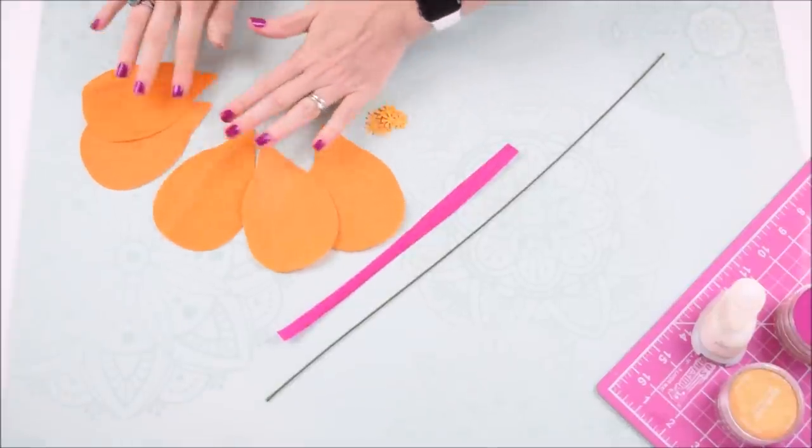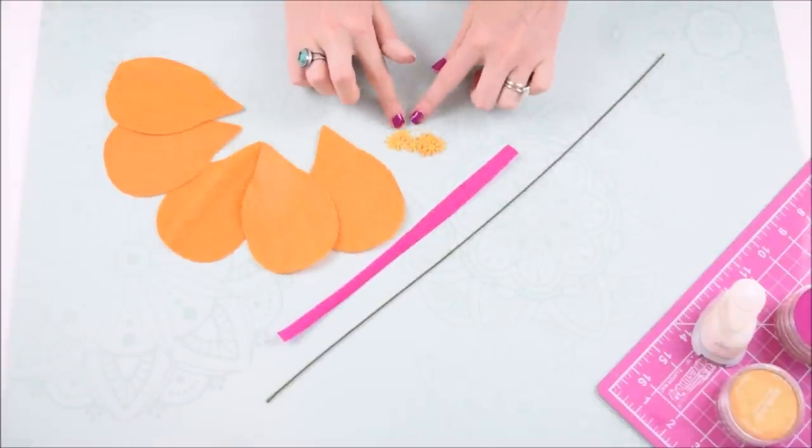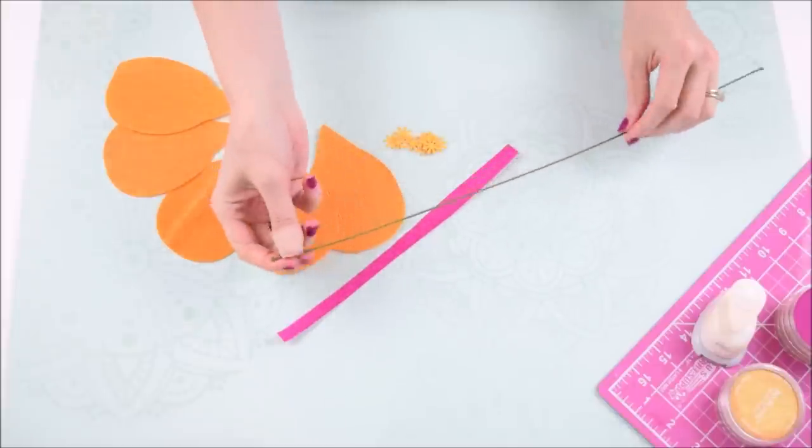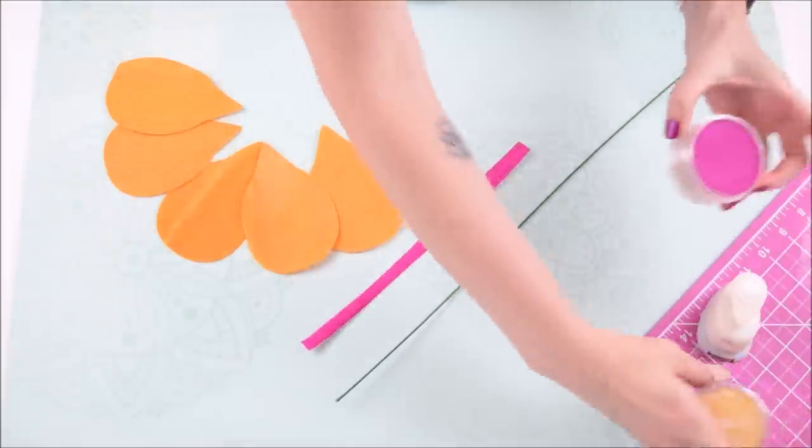Here I have my five petals cut out and my small stamen pieces. You'll also need to have a small strip of crepe paper cut out because we're going to be wrapping our 18 gauge wire in that as well.